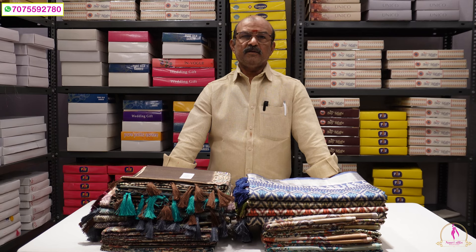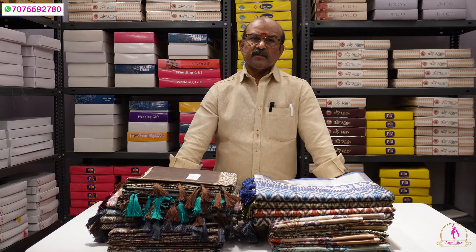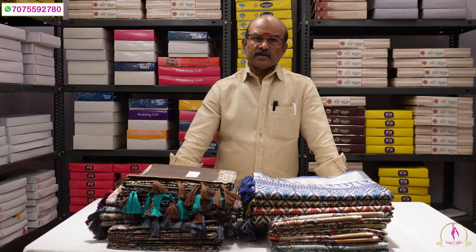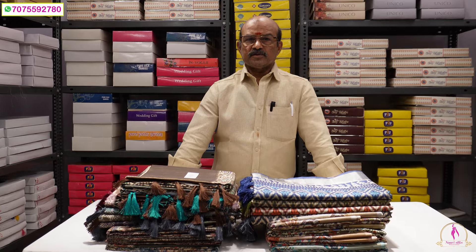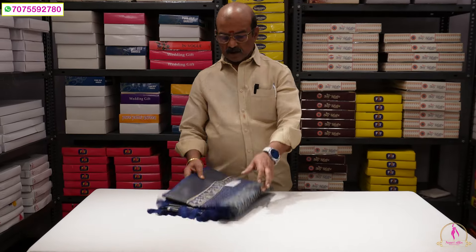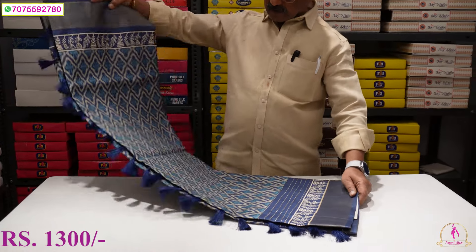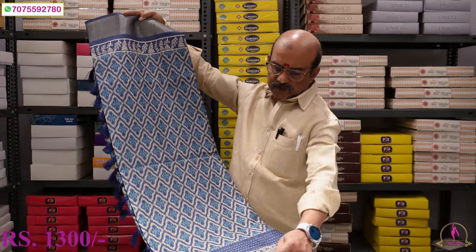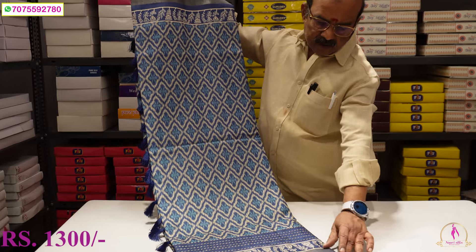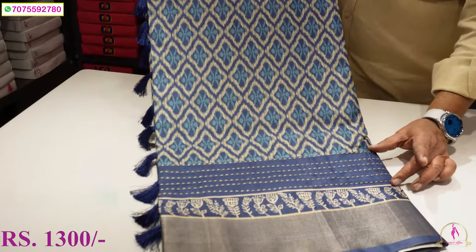Today we have prints on the Gicha Tusser. Lightweight and good quality, washable. We have a pure silk panel and a block print on the Tusser.